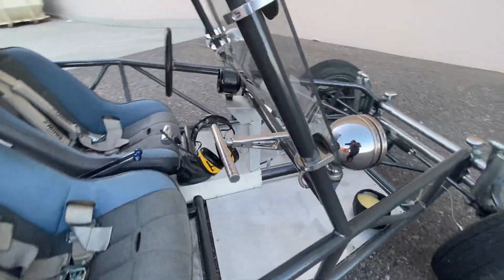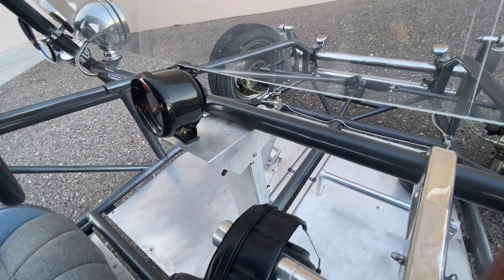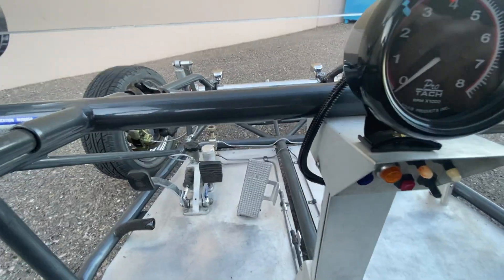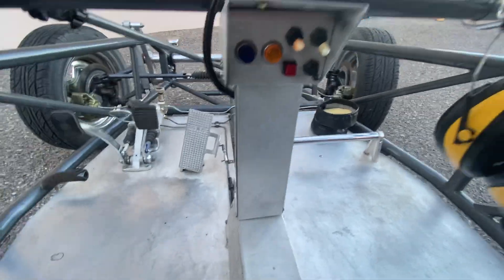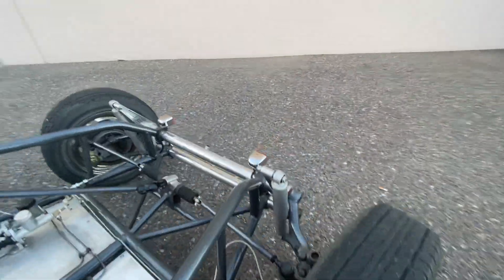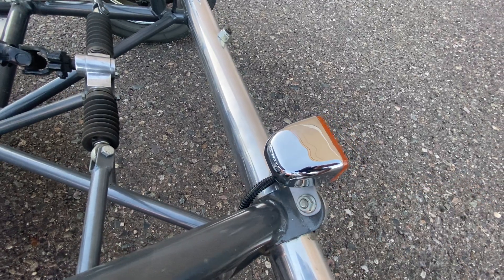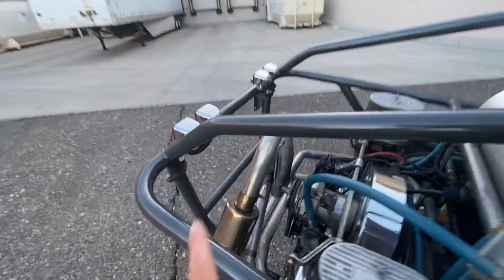The whole interior wiring job is clean. The only wires showing are for the tachometer going into the dash — everything else is completely wired into the frame. The parking lights run into the frame with the turn signals, all the way through the entire car. No wires are really exposed — just the initial wiring right here going through the connectors.